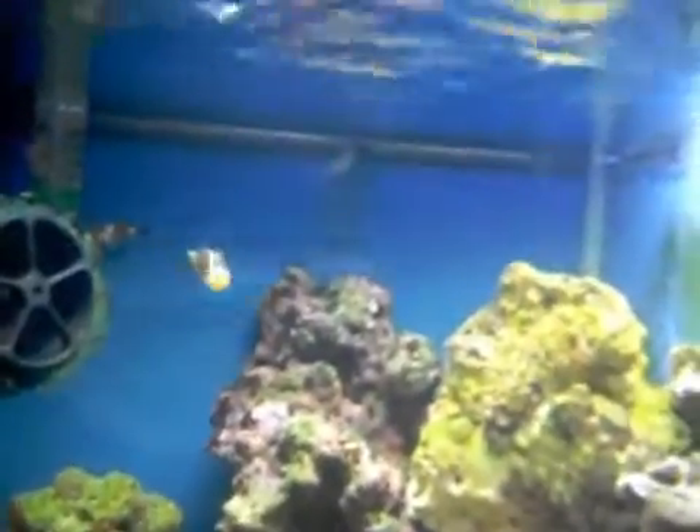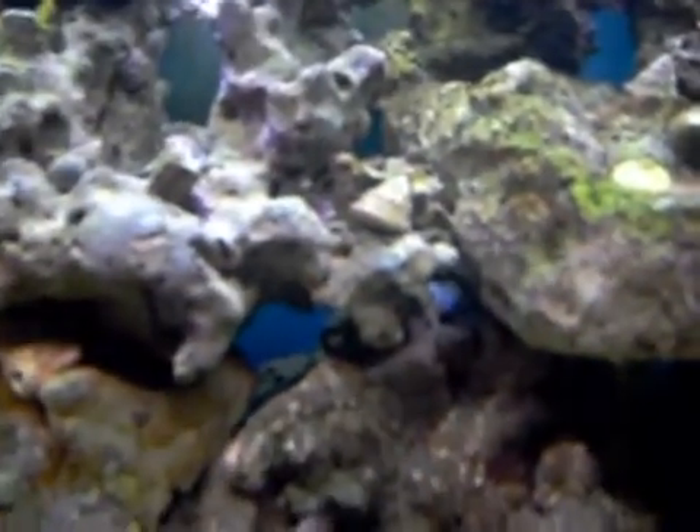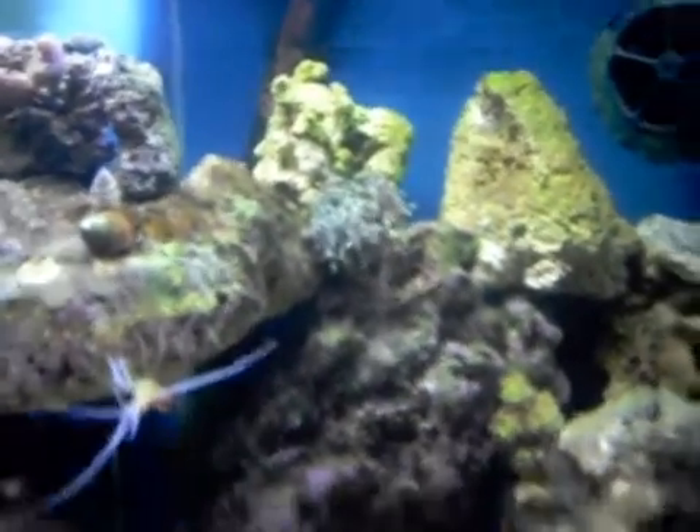The one thing I did lose are the pulsating pom-poms — they kinda didn't really like the transfer. The Kenya trees are actually right there where that snail is. They didn't really like the transfer, they kinda died off, but they look like they're starting to grow back. Torch coral is getting used to it, he's opening up more every day.